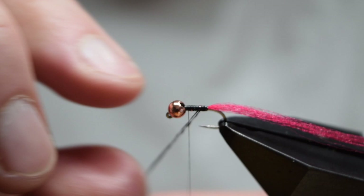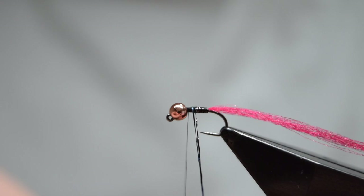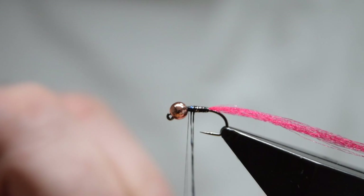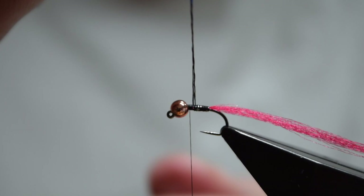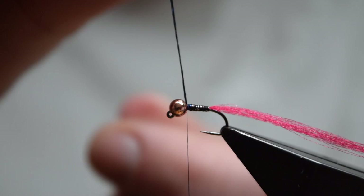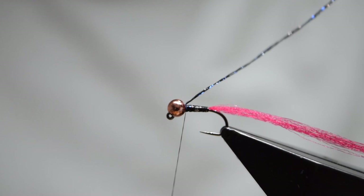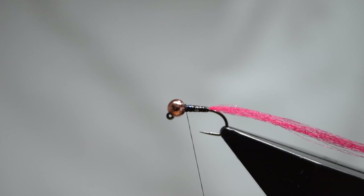Take care as you wrap the body to ensure you don't leave any unsightly gaps. Don't be afraid to go backwards and clear up any bumps or gaps that you're not happy with. You can wind the body material right up to the bead and then catch in with your thread. Take three or four wraps and then trim off the waste.